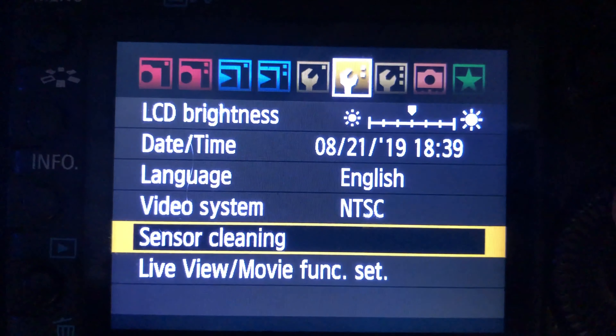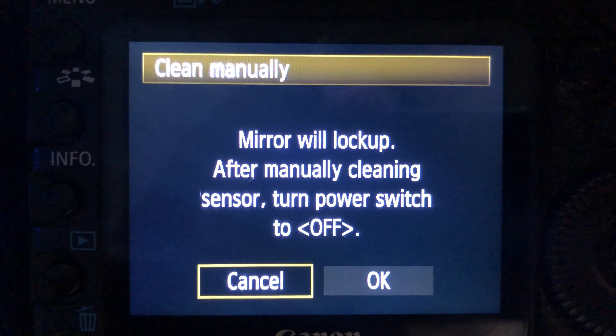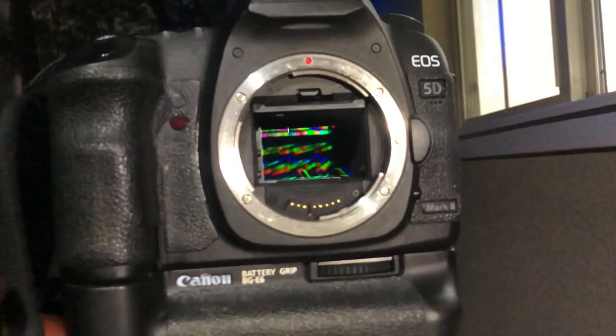Inside the camera is the mirror. In order to flip that mirror up, go into your camera settings, then into sensor cleaning. You'll see auto cleaning, clean now, and clean manually — we need to go into the clean manually option. It will say the mirror will lock up; to get the mirror back down just turn the power off. Hit okay and the mirror will flip up, then a curtain will drop behind it exposing the sensor.